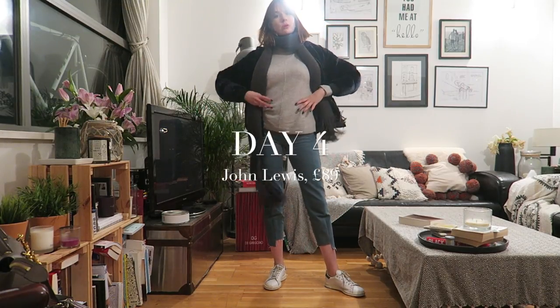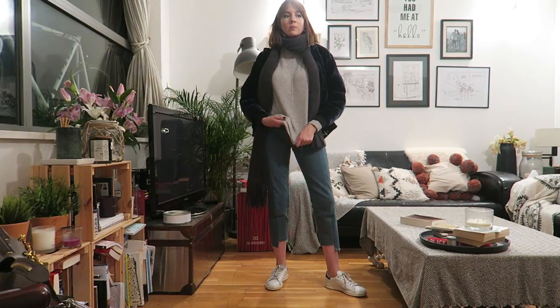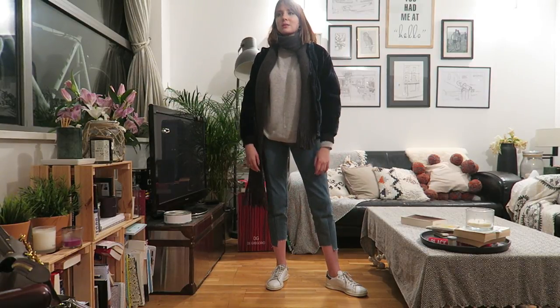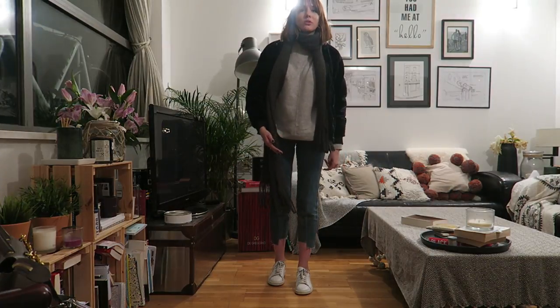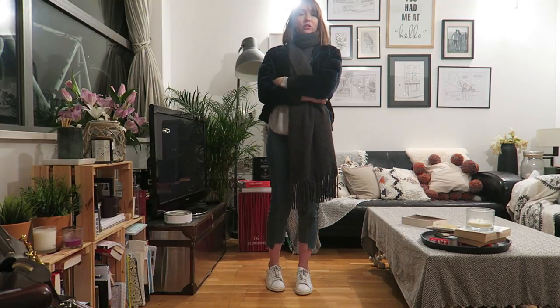I've had the John Lewis jumper on today — just got back from London after a long day. It's really really soft — possibly the softest — but I need to feel them all together to be sure. It's been warm and comfortable, but they all have so far. Decision-making is going to come down to the wash, I think. Styling-wise I've just got on these ASOS jeans, Stan Smiths, a giant ASOS scarf, and my velvet warehouse bomber. One more knit to go — the Uniqlo one tomorrow.